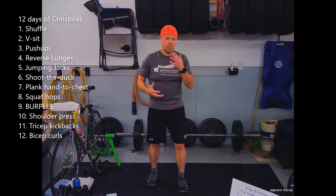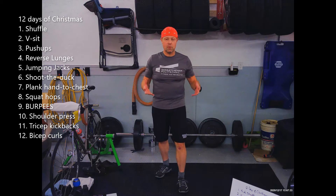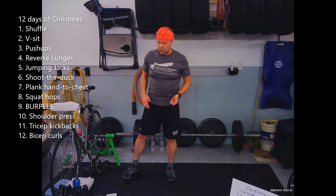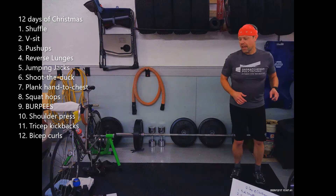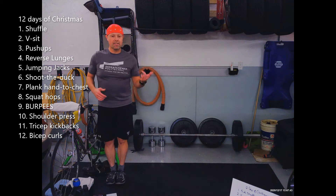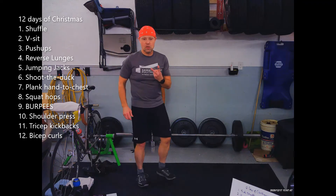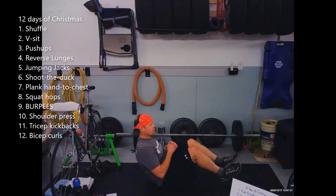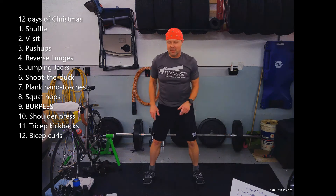The warm-up can just be me demonstrating every movement, and you can demonstrate it with me to get yourself moving. Number one is a side shuffle — there and back counts as one side shuffle. That's exercise one. Exercise two is a V-sit — you'll do two V-sits and then a side shuffle.